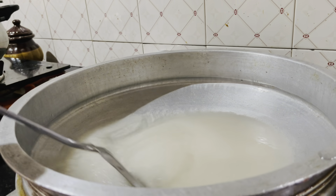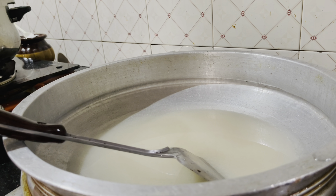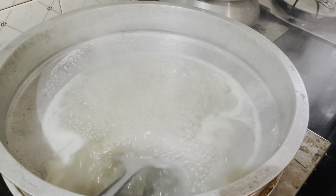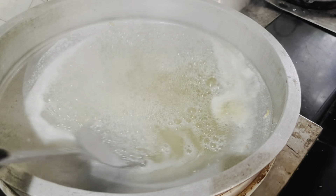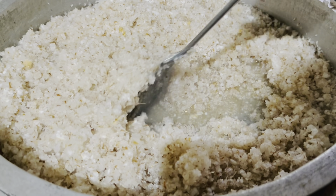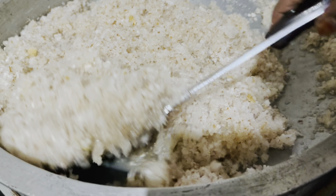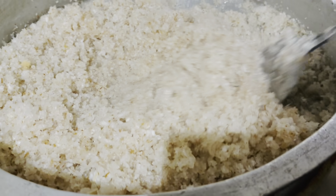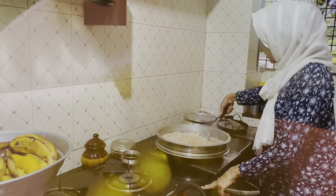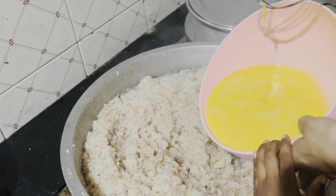Add a little bit of panjah sari. Add hot pans, add about 8 kg of panjah sari, then 1 kg more. Next, put 3 pieces in one piece.